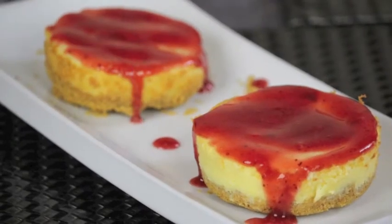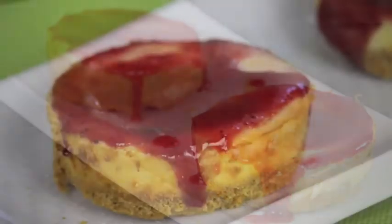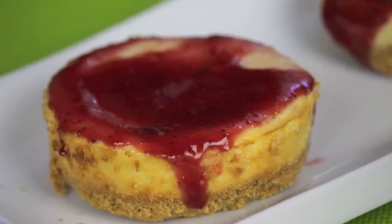Hey everyone and welcome to my channel! Today I'll be making individual classic cheesecake, so stay tuned!